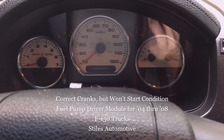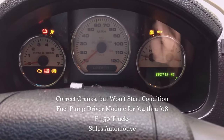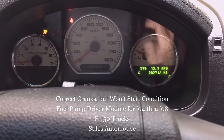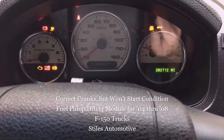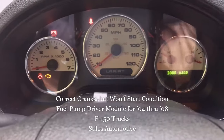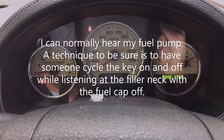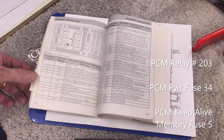This is a 2004 to 2008 F-150 with the 5.4 liter — it cranks but fails to start. I do hear a relay, but I don't hear my fuel pump. I don't hear my fuel pump at all.